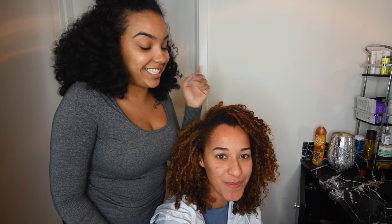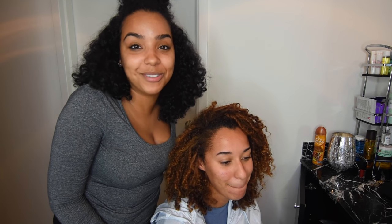Hey y'all, guess who I have with me? Madison, my little sister. And I'm about to cut her hair because the girl that cuts my hair is booked up until 2017. So she's not going to be able to get her hair cut anytime soon.